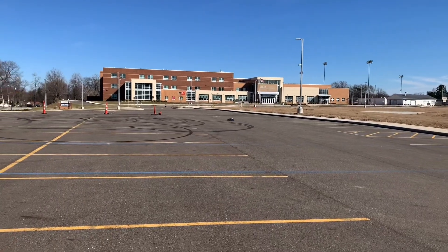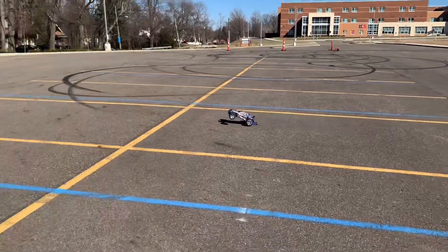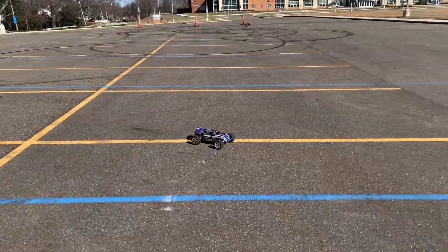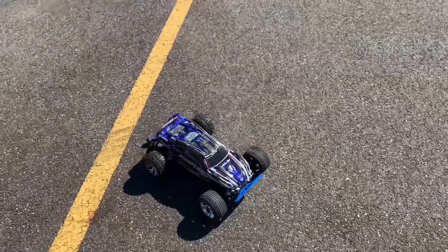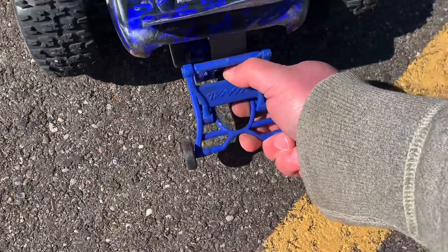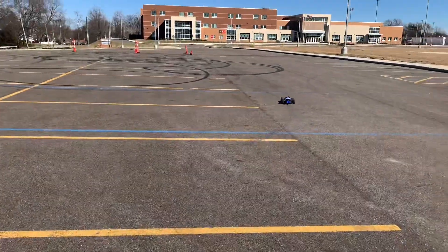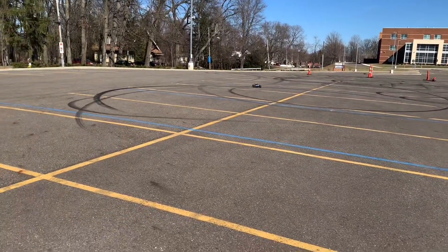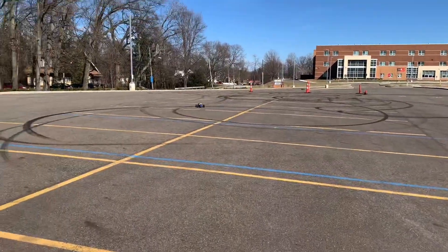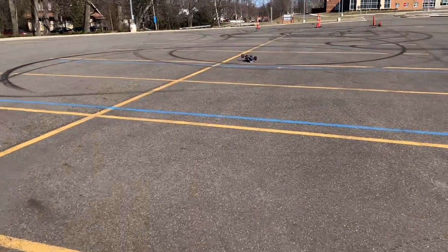Little crash right there. I'm afraid to loosen the slipper anymore — I've already burnt it up once already. With this wheelie bar, once you crash it just comes loose every time. With the 2S I was not wiping out at all. Guys, this is only half throttle — I can't even go full throttle. Half throttle and that's about what we have here. It's an animal!